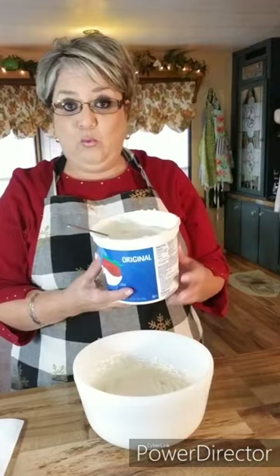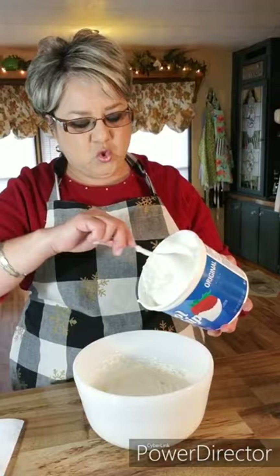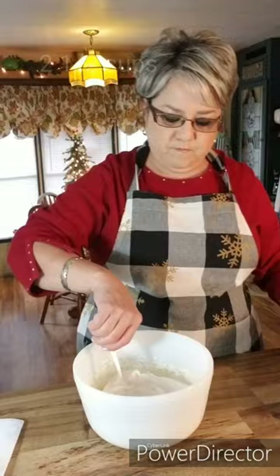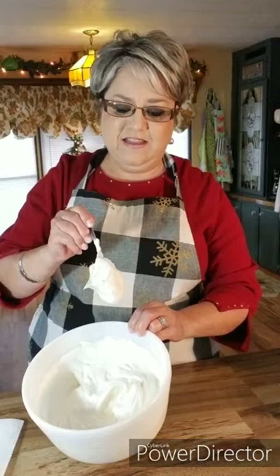It looks beautiful and smells beautiful already. Now to this I'm gonna add some Cool Whip — I've had this thawing for about an hour so I can fold it in smoothly. I would say it's about two and a half cups. I'm just going to fold it in together — just like that — and it's got about this consistency. See? That's just perfect.